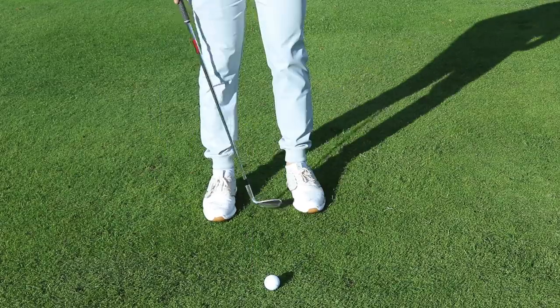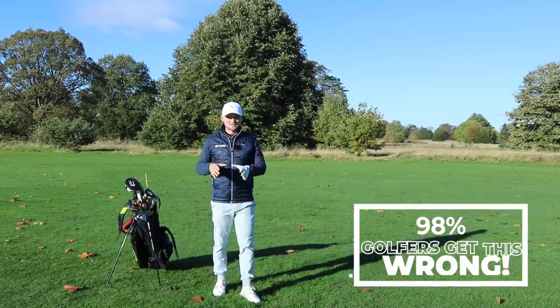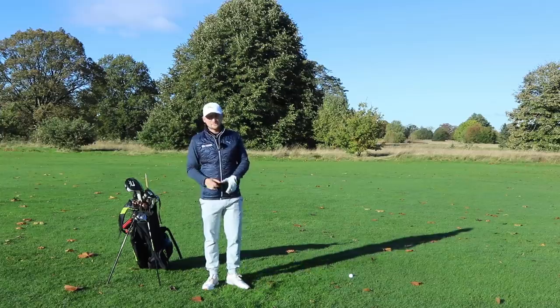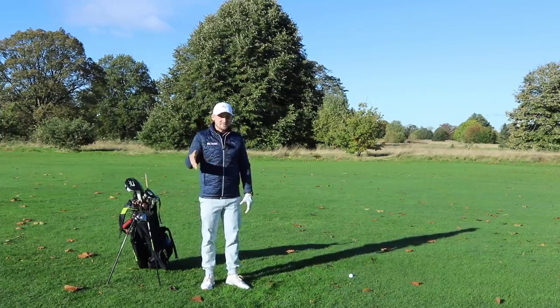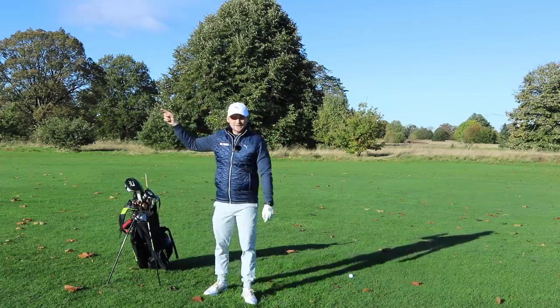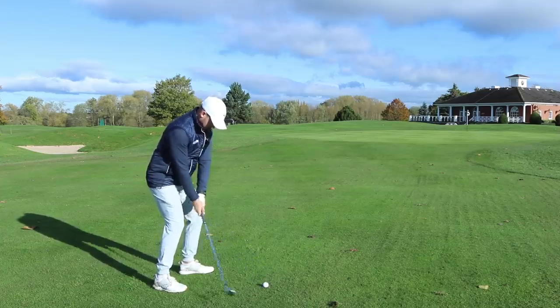Hello! The title of today's video: 98% of golfers get this wrong. Now if you're thinking I'm not one of them, well I can assure you there's only 2% of people that get it right, so you're probably falling in that 98%. When I'm teaching here at Mucham Hall or even driving down this drive I see golfers do this, and this is tragic.